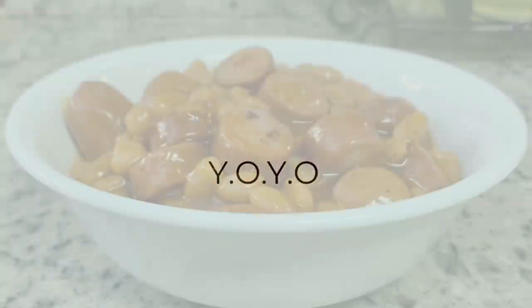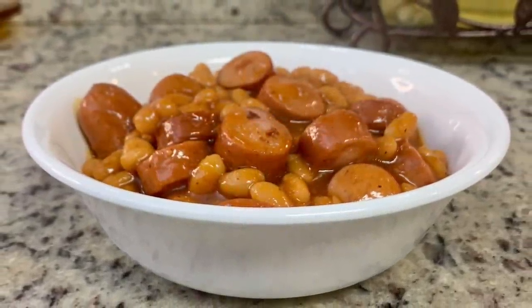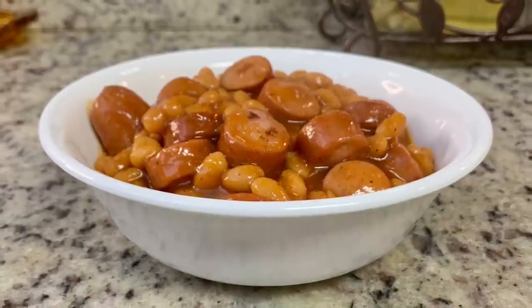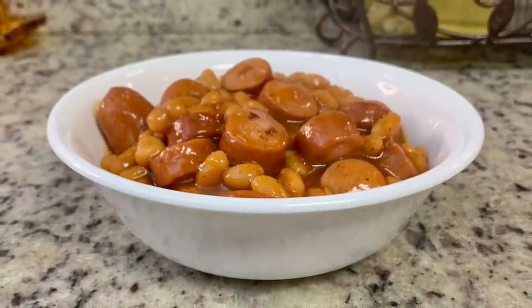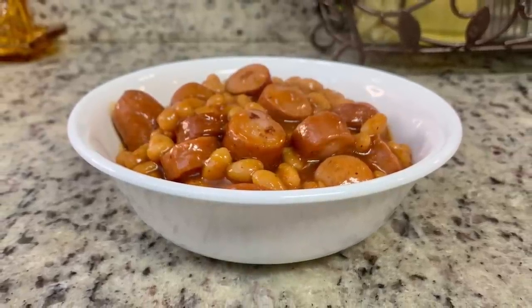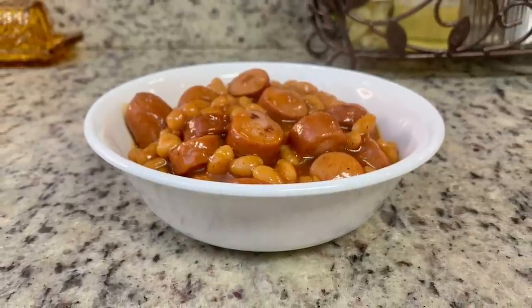For dinner the next night, I did not feel like cooking, so we did a YO-YO night — 'You're On Your Own,' which means everybody fends for themselves. My husband had some of the leftover pizza. I had two hot dogs in the refrigerator that I needed to use up, so I made some beanie weenies for myself — just simmered them together for about 10 minutes. Super easy. I'll link the recipe in the description box below.